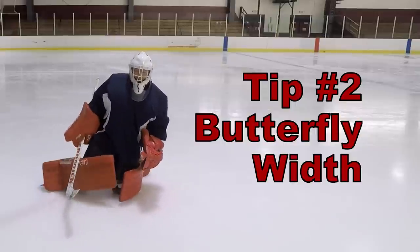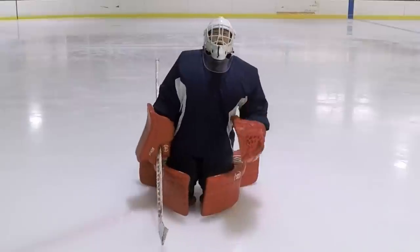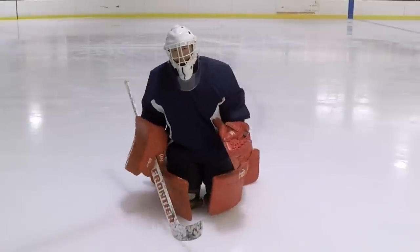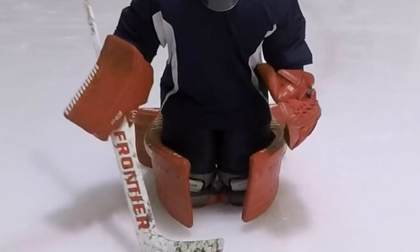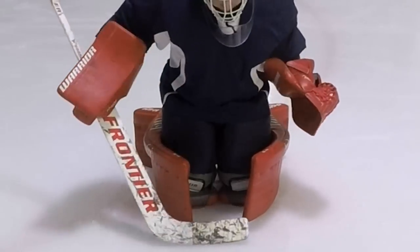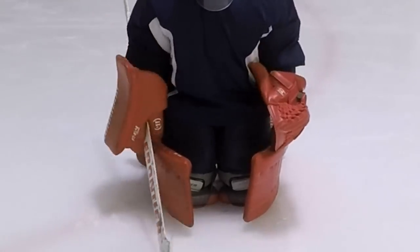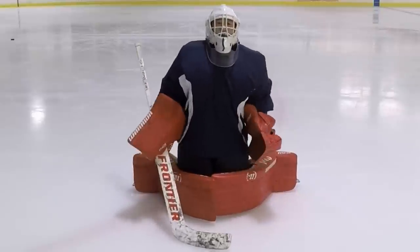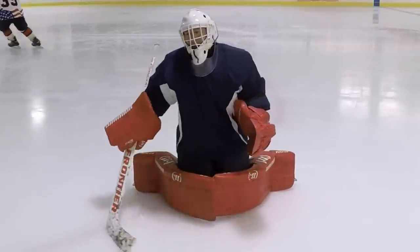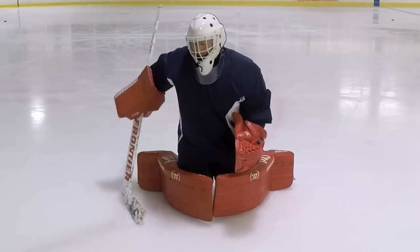Point two: once you're in the butterfly, how wide should your butterfly be? That's really up to your comfort level and athleticism. It's okay to have a narrow butterfly — as long as you get your knees together, no pucks are going to sneak through, even if they go through your pads. But in some scenarios, like a blocking situation, you want to try to get your legs as wide as they can, especially in a screen, so that you're covering as much of that area as possible.